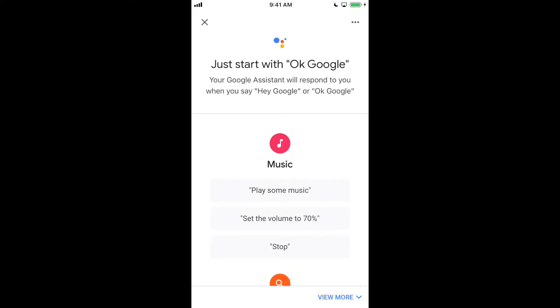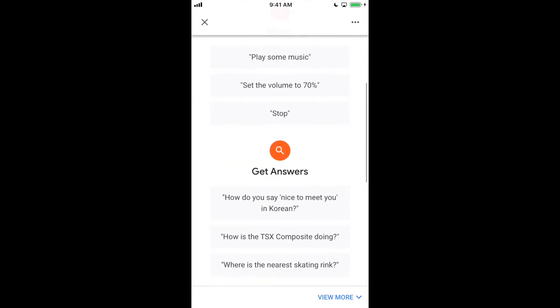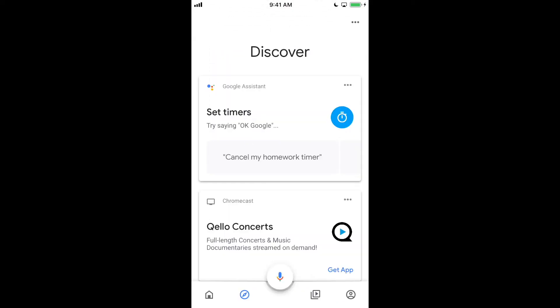The Google Assistant will introduce itself: 'Hi, I'm your Google Assistant. I'm here to help. To learn a few things you can do, continue in the Google Home app.' We're just going to finish with the setup.